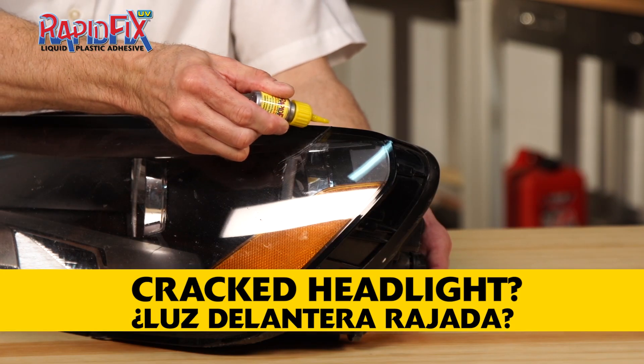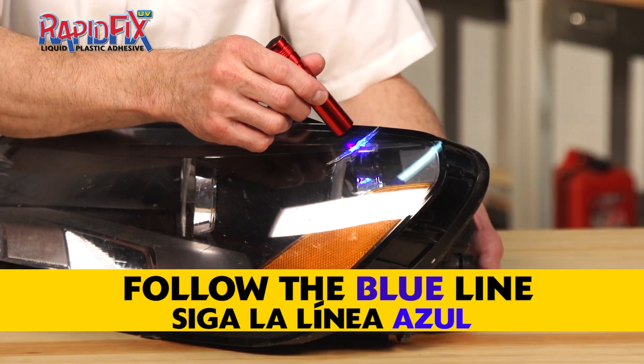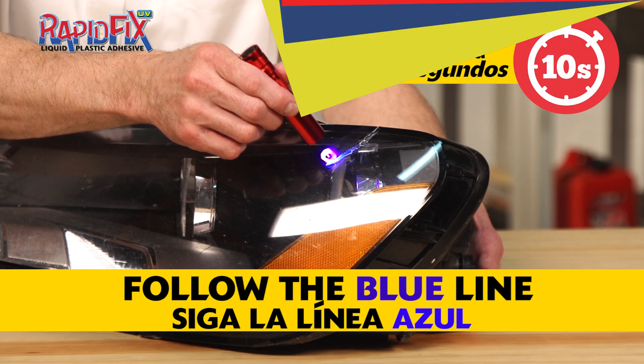Headlight cracked by a rock? Just a small line of RapidFix UV following the crack. Use the light to follow the blue glowing line and in 10 seconds it's all done.